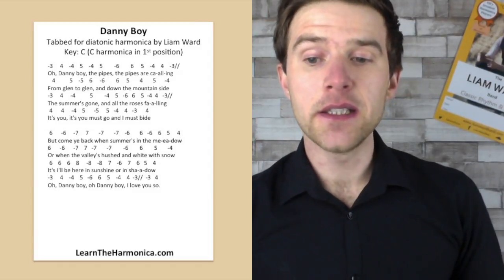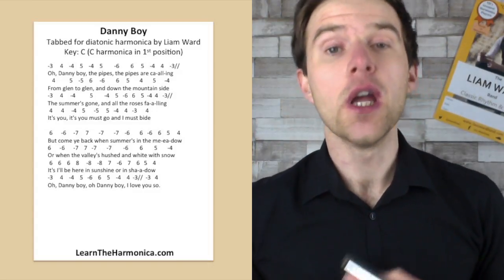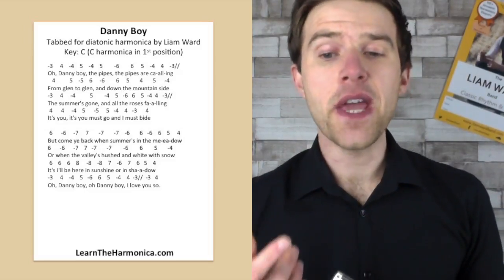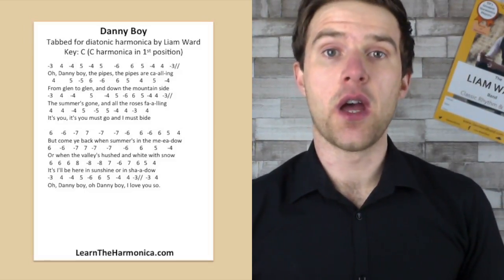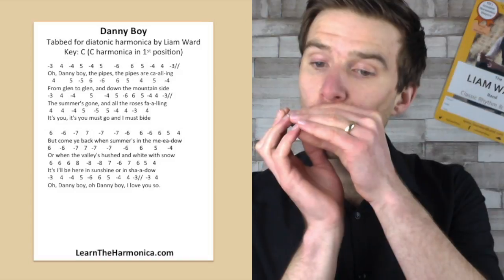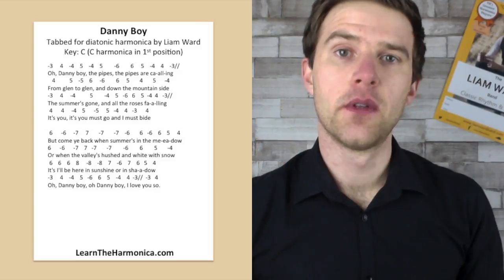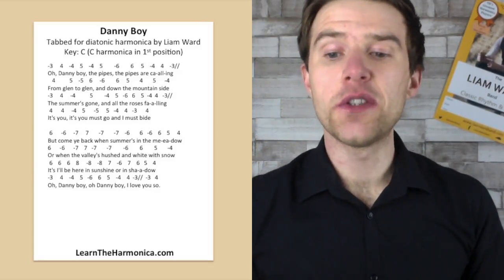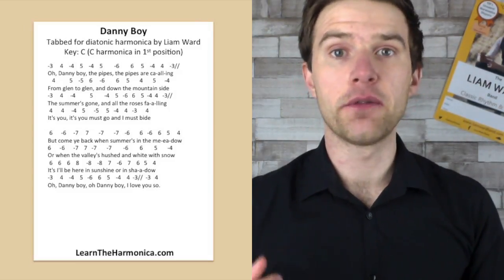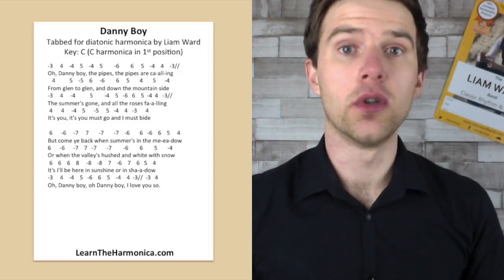The next line is basically the first line again — the words would be different, we'd have 'the summer's gone and all the roses falling' but it's the same notes as that first line. Then we've got a slightly different line for line four — 'it's you, it's you must go and I must bide.' So we've got four blow twice and then four draw, five blow, five draw, five blow, four draw, four blow, three draw, four blow.